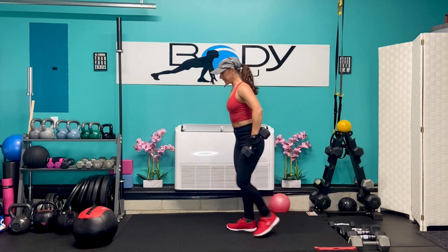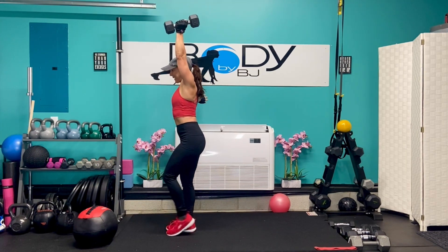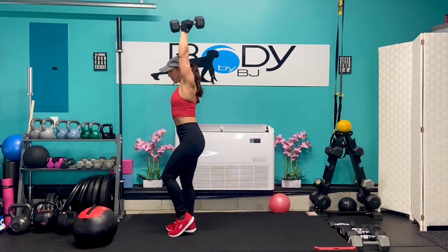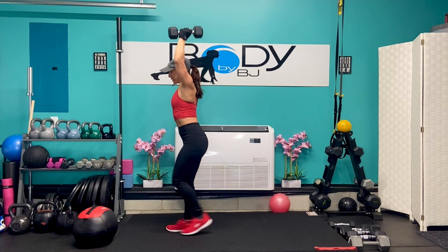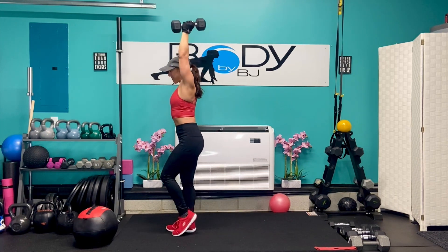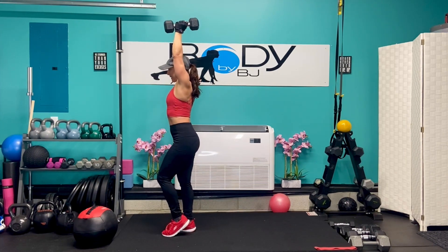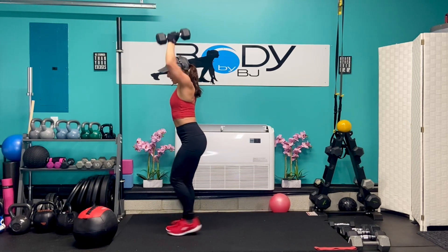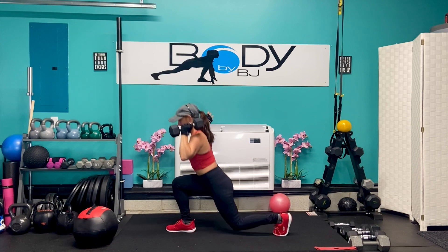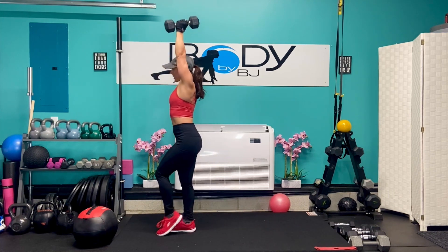Let's go ahead and switch it over to that other side. Bring that up and let's go. Back and press. As we press it up, we want that strong core. We want that arm in line with our earlobe, right above our shoulder, right above our hip, in line with our feet. Give me six more: six, five, four, three, two, and one.